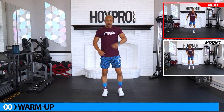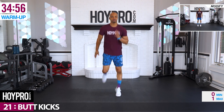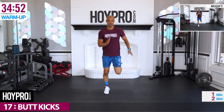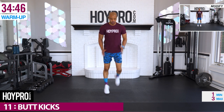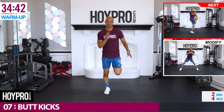Let's start off with butt kicks. Knees straight down, heels up towards those glutes. Let's go. Running right towards it. Ready to kick those heels up towards those glutes behind you. Swing those arms, soft on those knees. Let's get that heart rate up.